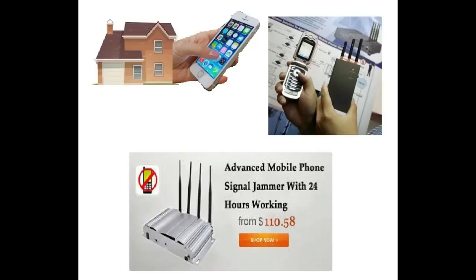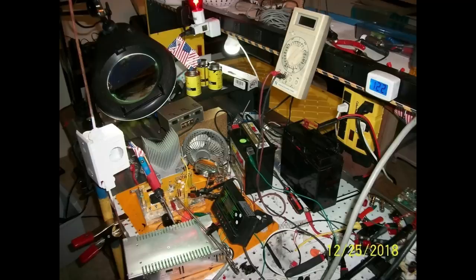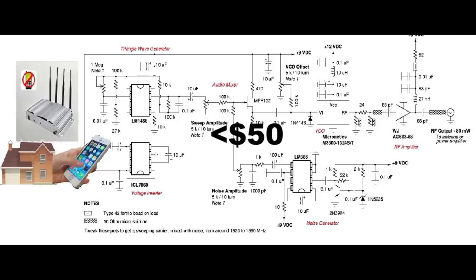Unfortunately, cell phone jammers are now quite common, and you can buy one for $110.58. And if this seems extreme and unlikely, it isn't. With a bill of material cost under $50, I just built one in less than two hours. Your outside phone line, your outside data cable, and now your cell phone have all been disabled.